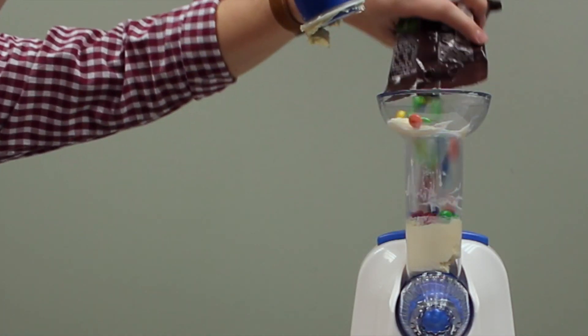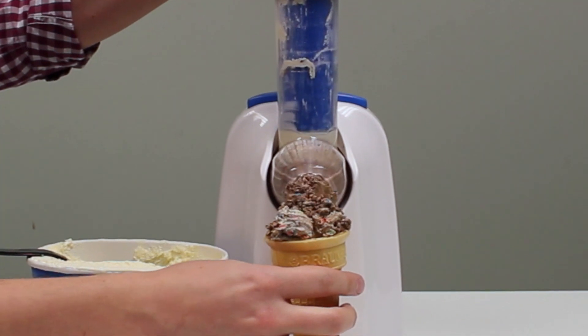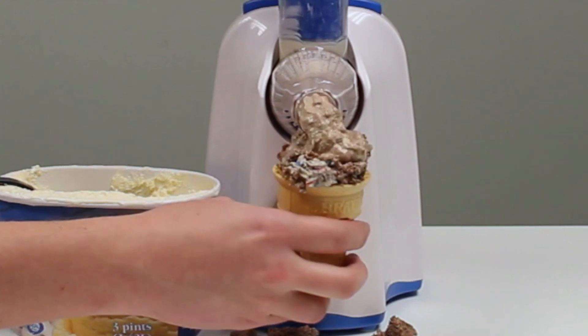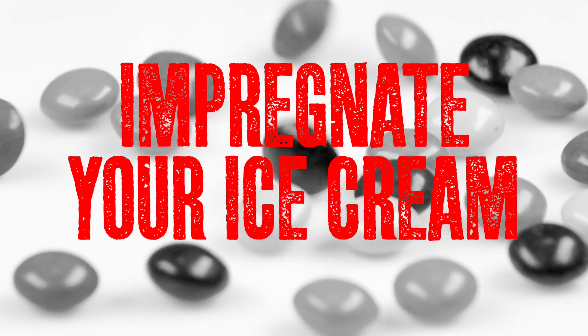This essential culinary tool distributes your favorite mix-in extras through a delicious frozen dairy medium, making regular ol' nice cream into totally bitchin' cream. The secret is the patented 100-Watt Motor — which probably actually isn't patented. Maybe it is. Who cares? Impregnate your ice cream with flavor.